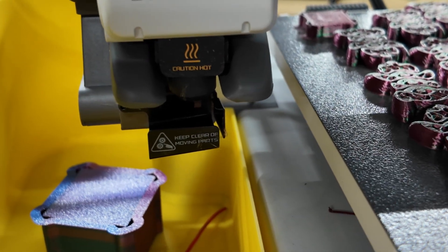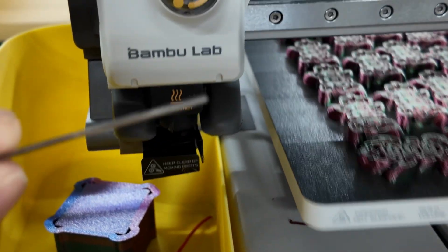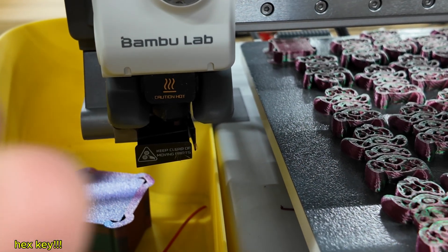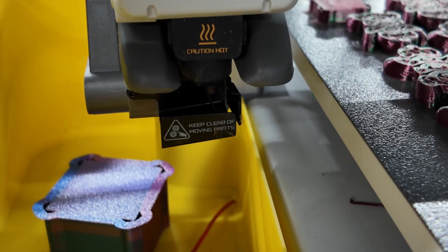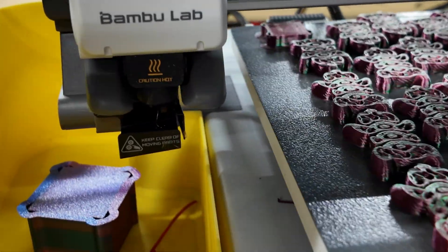You just want to make sure that the hot end gets hot enough where you can push out the plastic with the smaller Allen wrench key. There it goes — you can see it's starting to purge out and the print has resumed, or will be resuming in a second. That's the quick and dirty way that I do it.